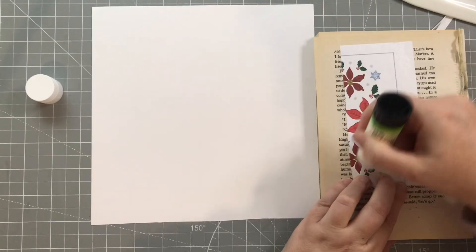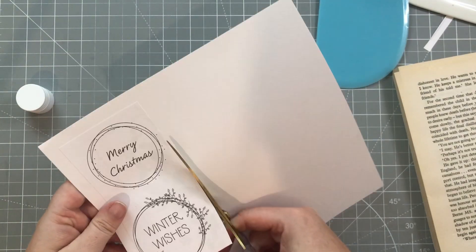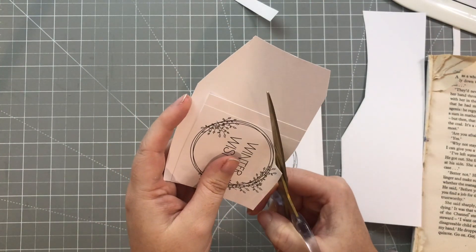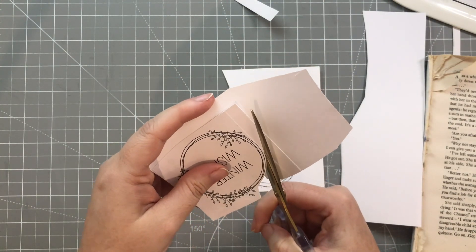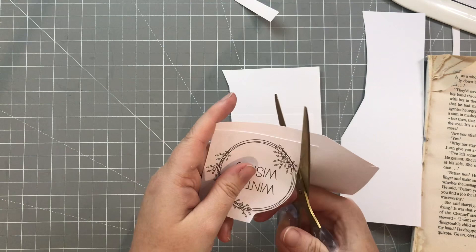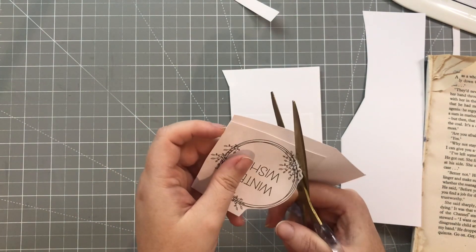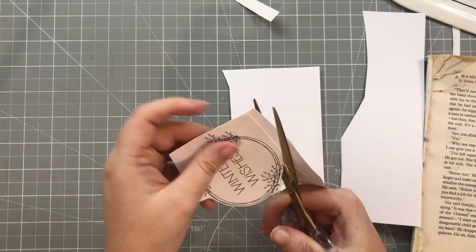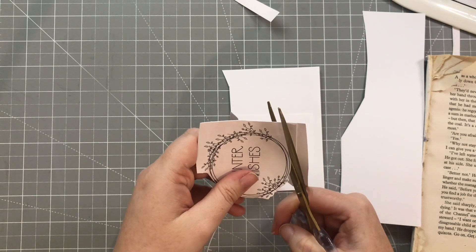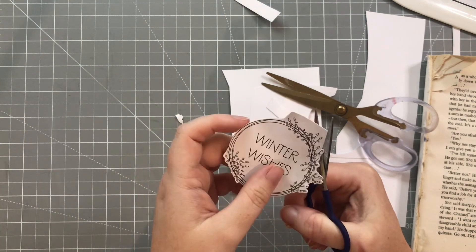What I'm essentially doing here is the same thing as I did with the stickers — just double-backing onto some white card and then I'll fussy cut them out. When I fussy cut, I like to move my paper rather than the scissors. This helps especially if you're doing something circular or with a lot of twists and turns — it helps you keep a nice margin around the outside and stops your cuts from becoming too jerky.